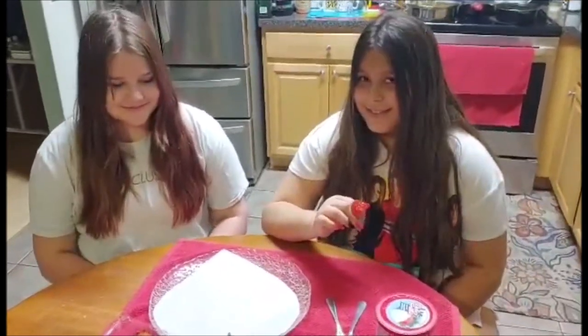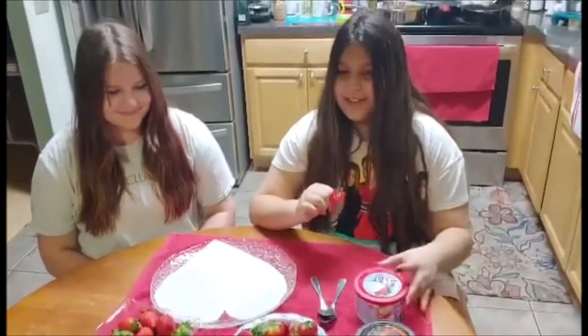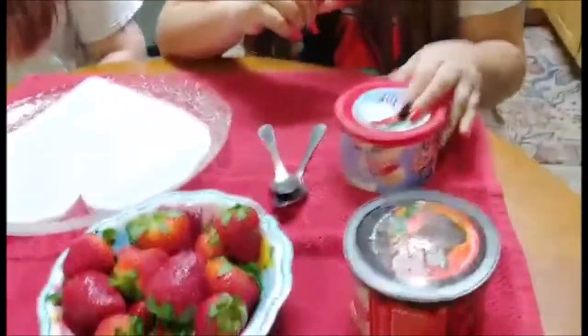Hi guys! Happy Valentine's Day. So what are we doing today? Making chocolate covered strawberries.